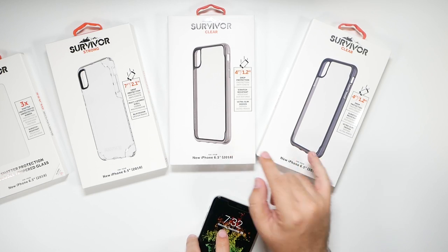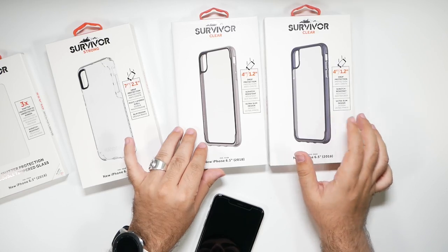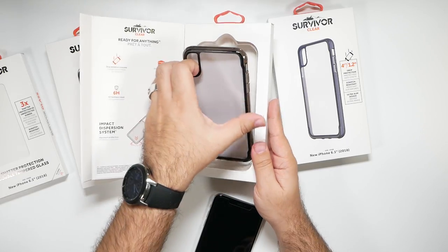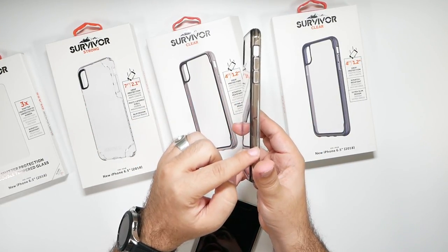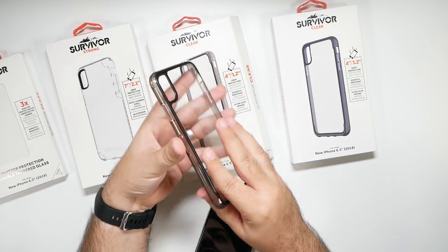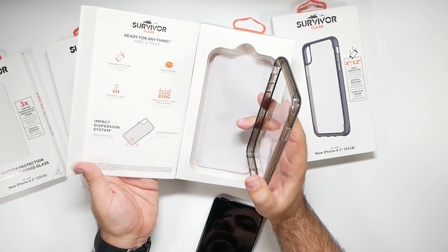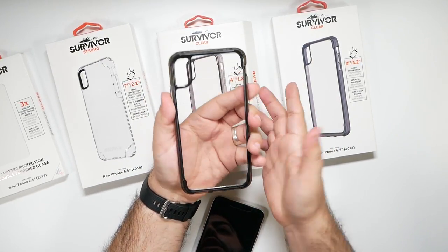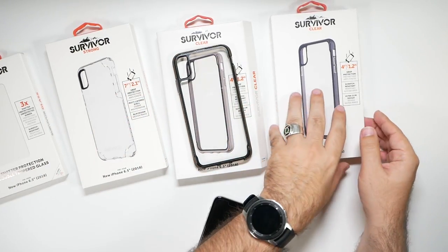It looks like we have the same case in different colors slightly. This is the clear case, and it is going to be available in black — like a smoky black, so a kind of transparency. Really nice transparency on the back, and it really does repel fingerprints very well. Normally when you handle the phone you're going to have fingerprints all over, and I can see it clearly through there — so that is really nice.